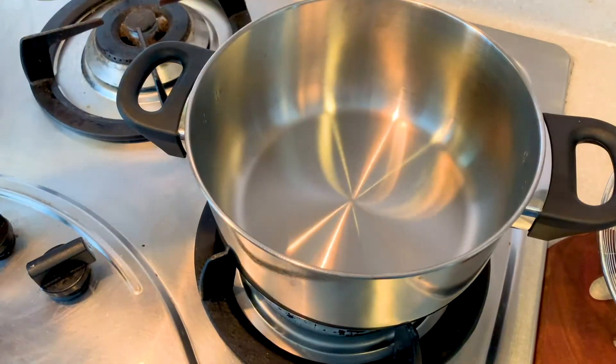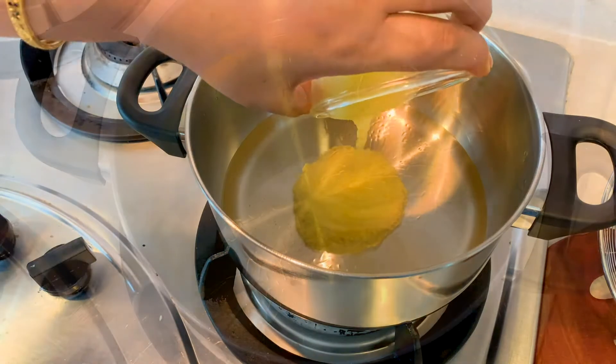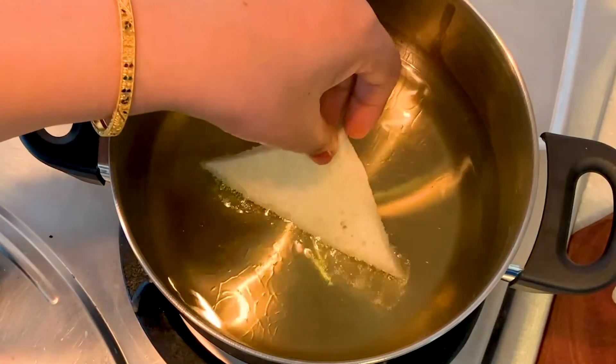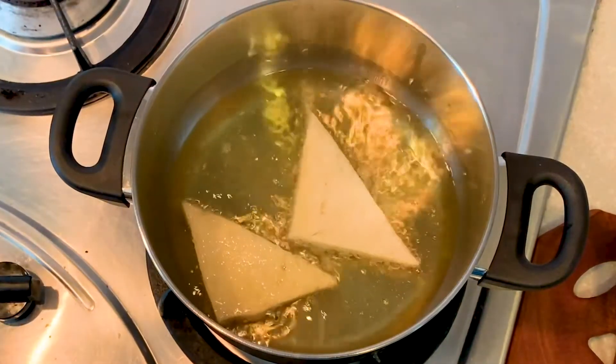Now let me start frying the bread by adding oil to a pan. I'm adding a bit of ghee to the oil so that the bread gets the flavor of ghee as I'm frying it. Fry the bread pieces till they are golden brown in color.